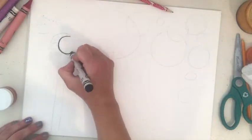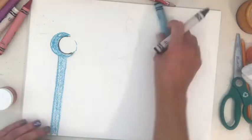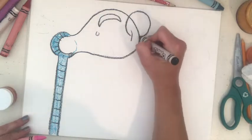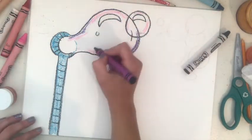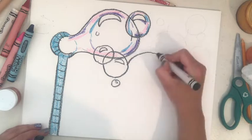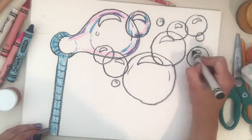Draw as many bubbles as you'd like. Then color in your bubble wand however you want and outline it with black. I'm also going to outline all my bubbles with black and draw little areas on the bubbles to represent highlights. Then use whatever colors you like to color the bubble. Notice how I'm only coloring along the edge near the black outlines of the bubbles, because bubbles are see-through.